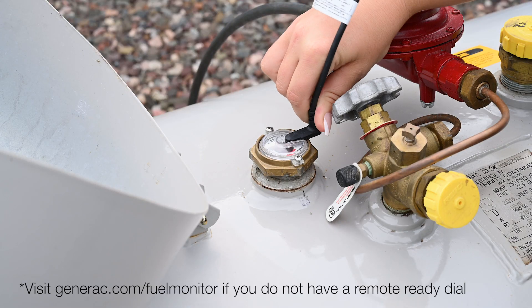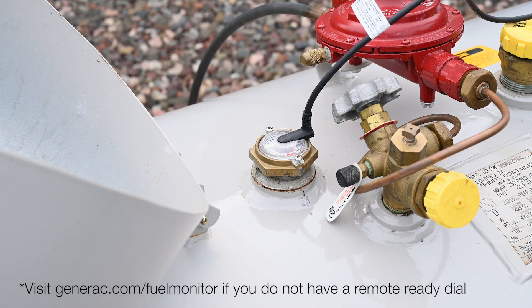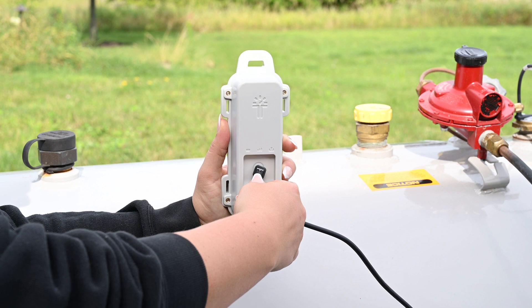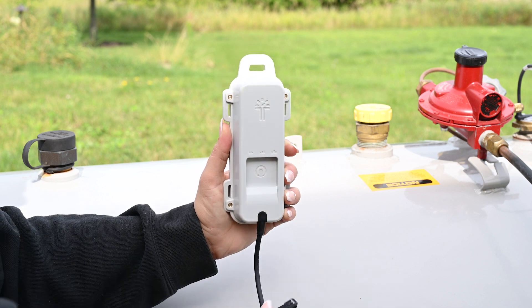To install, just slide the monitor's sensor cable into the dial on your tank. Turn on the monitor by holding the activation magnet to the activation pad and release when all three lights blink aqua blue.